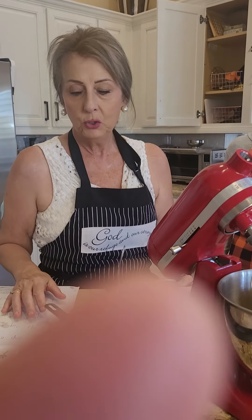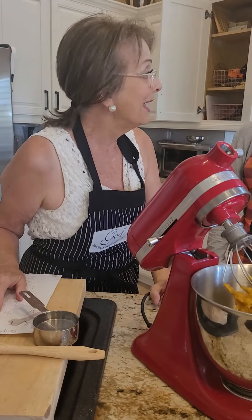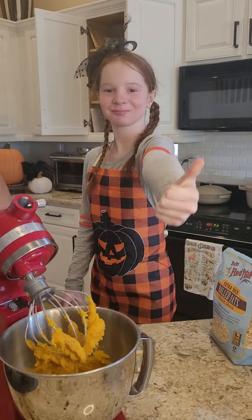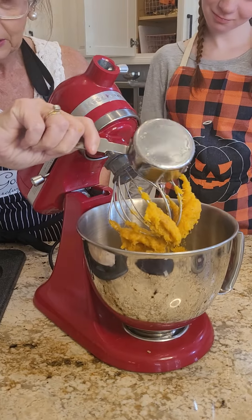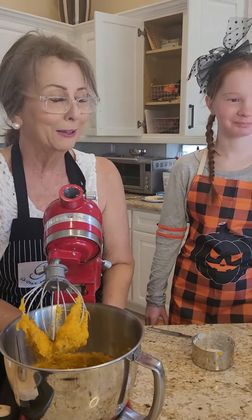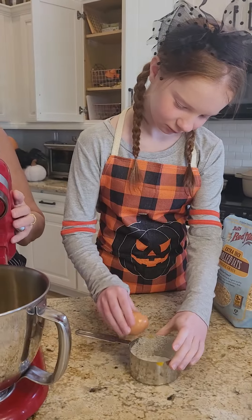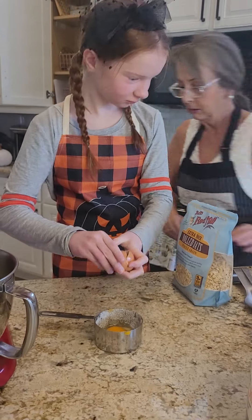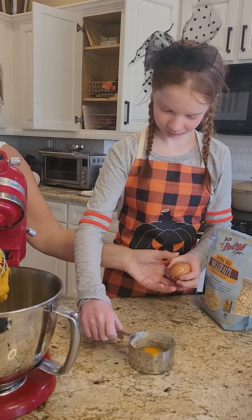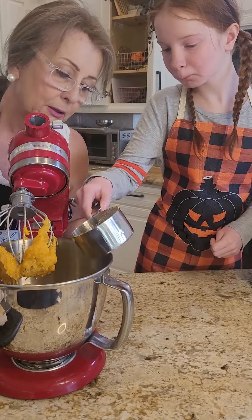Okay, here we continue on with pumpkin oatmeal cookies. Let's just do a review: one cup of pumpkin puree, three-fourths cup of sugar substitute, a half cup of melted coconut oil — which I'm going to put in right here. Would you please crack your egg and add it to our mixture? Let's see if we can get that egg in there. Good job, Ariella.